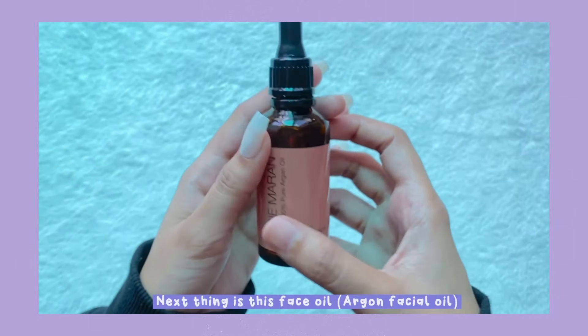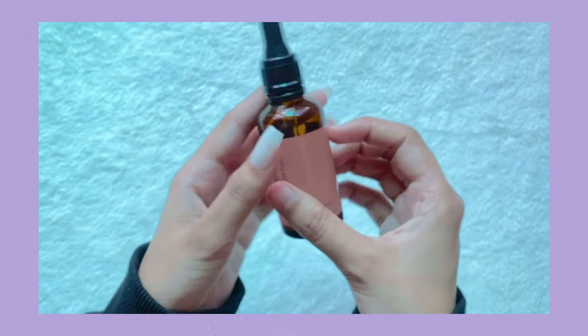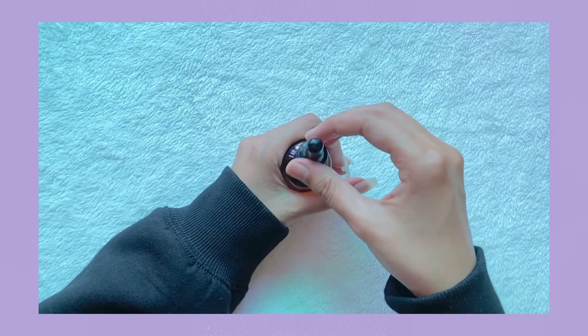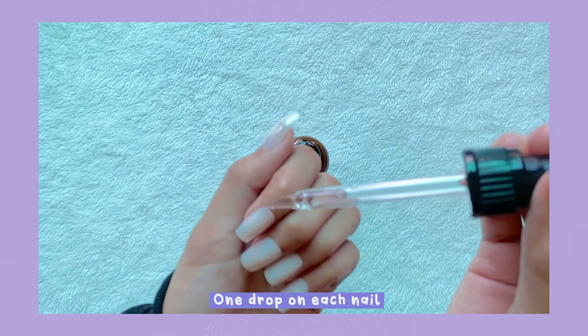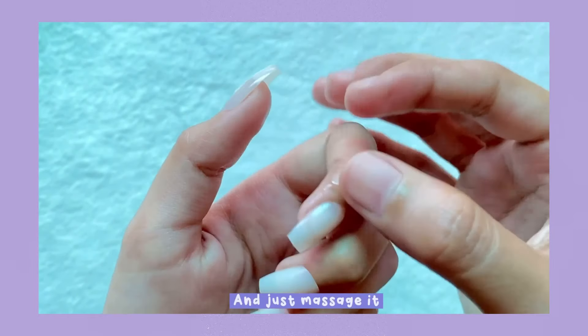Next I'm using this face oil as a cuticle oil — you can use coconut oil as well. I'm going to put one drop on each nail and just massage it in.